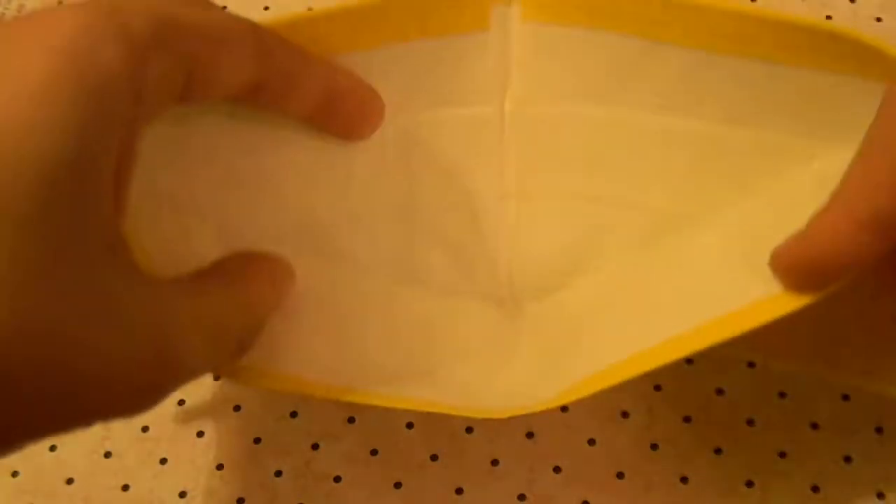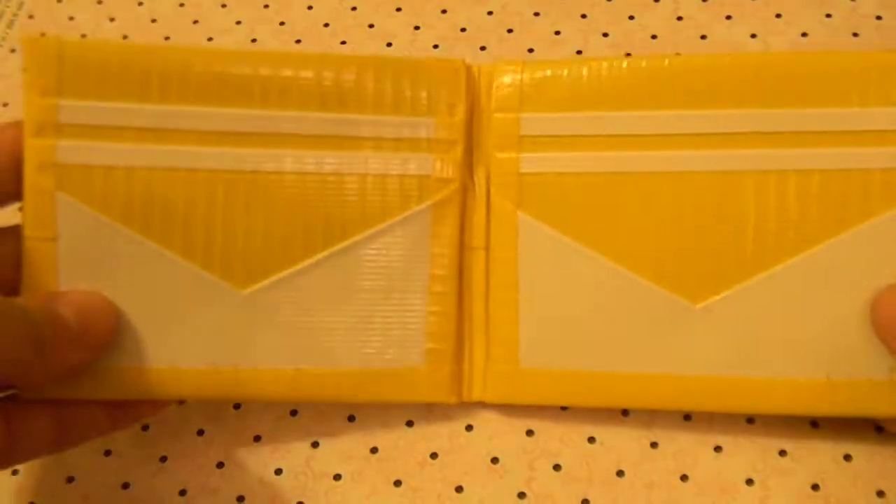Hi guys, it's Delightful Duck Tape here and today are my Crafts of the Week. The first wallet I made this week is all yellow with a white bow fold. It has 4 card pockets — 2 v-shaped and 2 hiddens.